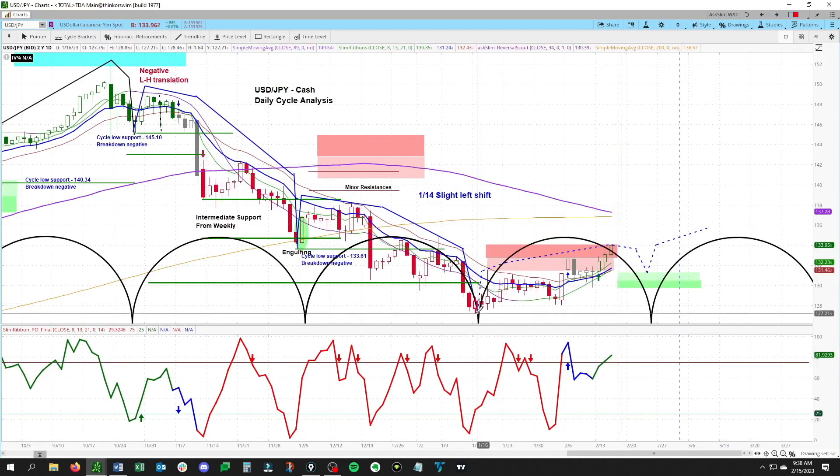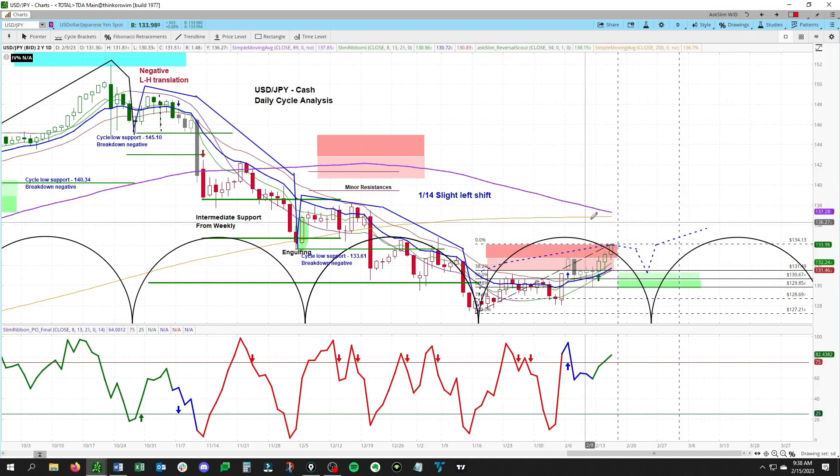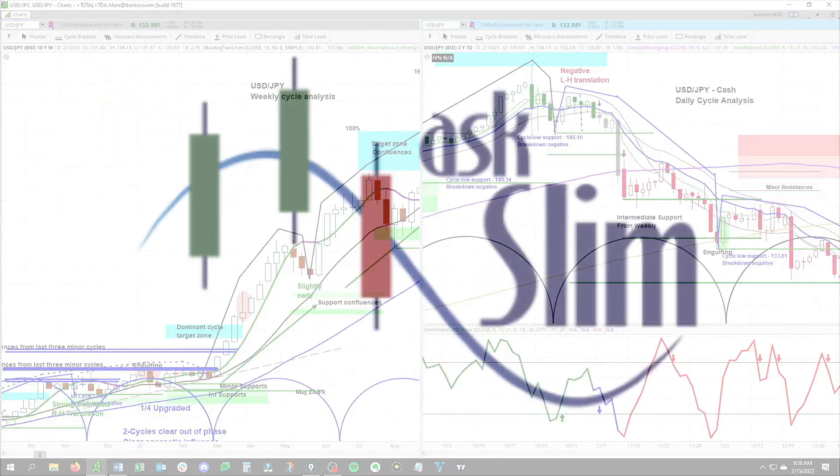The levels are rising as price makes new highs, coming in at 131.49 to 129.85. We'll be watching for small dips into that area and then for this to turn back up to the upside. As mentioned earlier, we are looking for a long setup in this market on just a mild flag here in the USD/JPY.